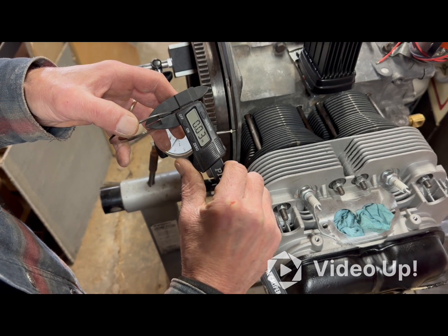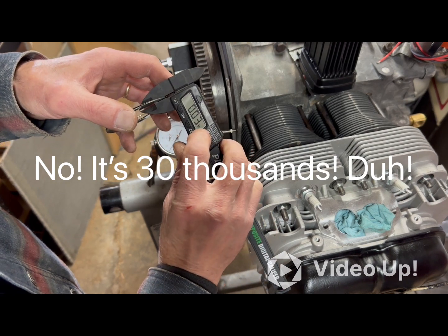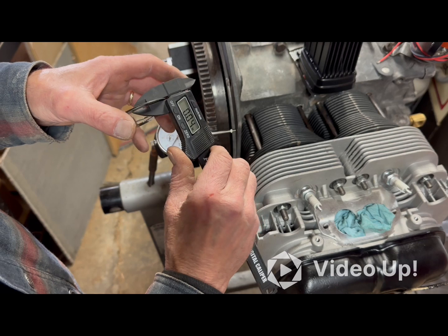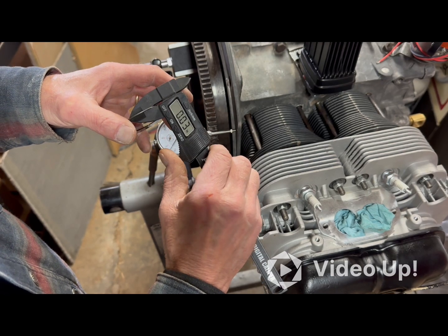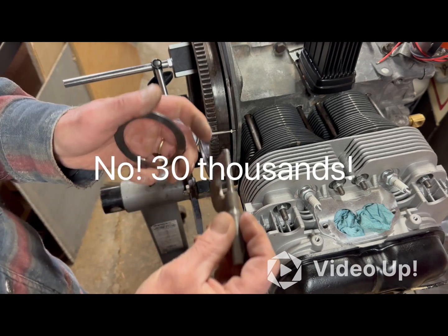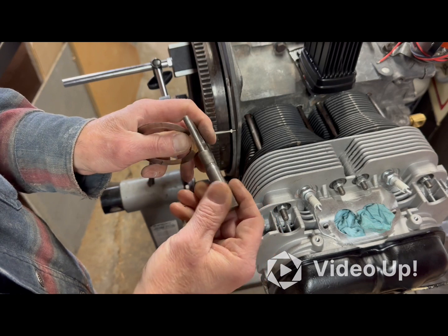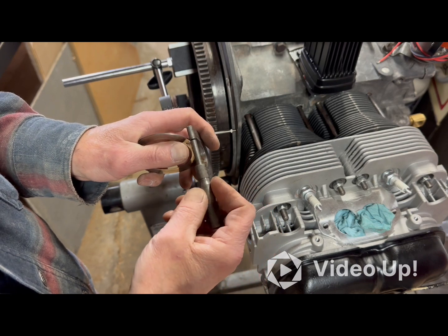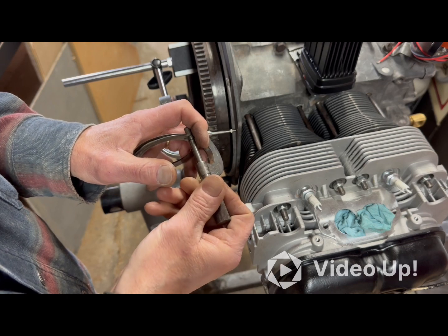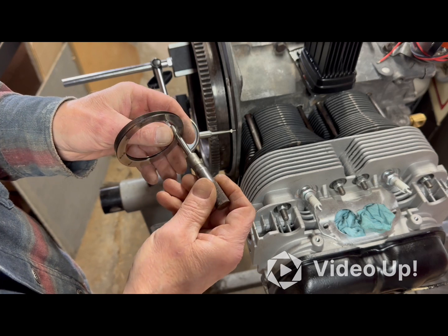It's reading three hundreds, but I can't get a third digit for a more accurate reading. So I pulled out this old-school micrometer — it's a little harder to read but probably the most accurate tool I have.